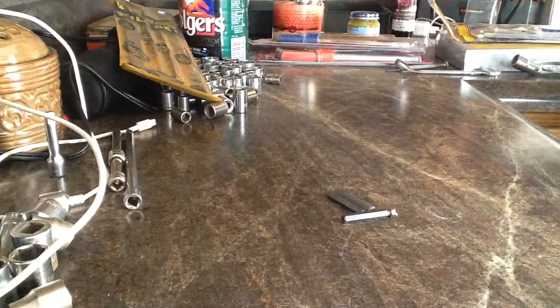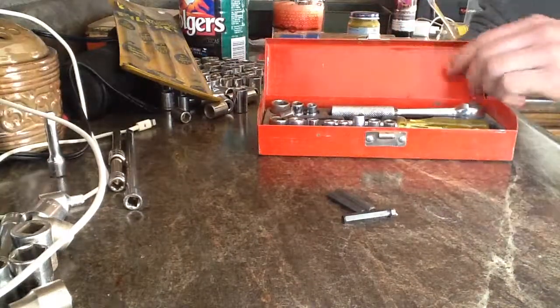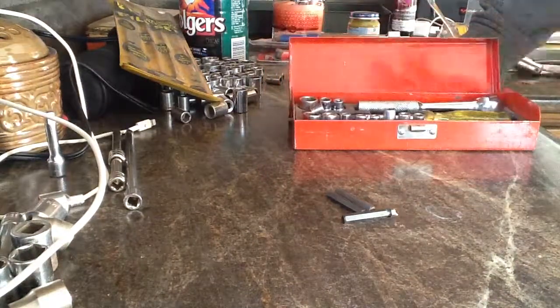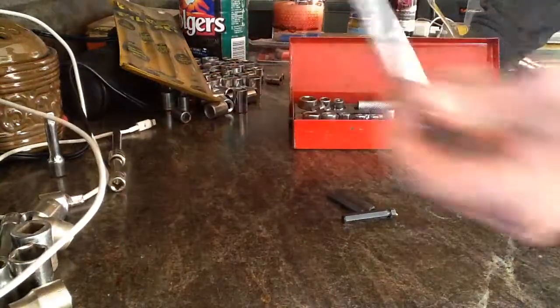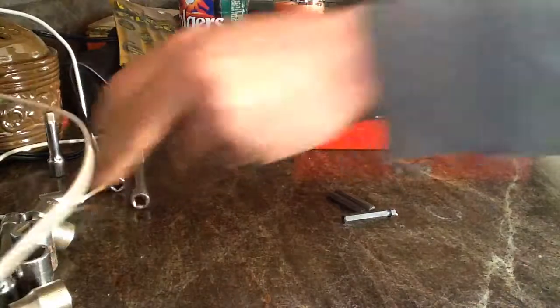I bought this little driver set — it was like a dollar, just probably for around the house. And there was this extension in there, so I'll need that extension.